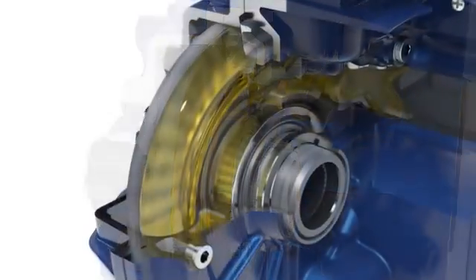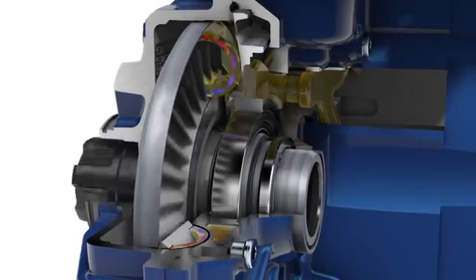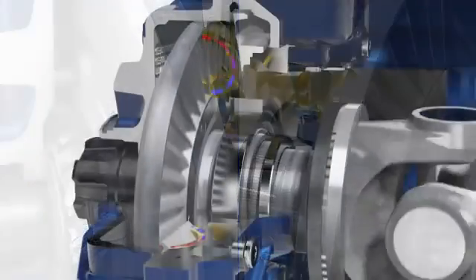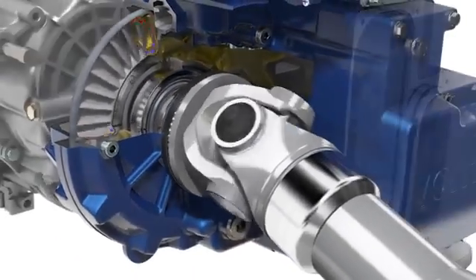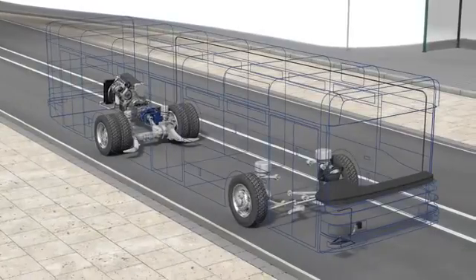The rotor is connected with the vehicle prop shaft. Through its rotary motion, it accelerates the oil, builds up braking torque, and is pulled into braking position via a helical gear. The rigid stator redirects the oil and moves it back to the rotor. As a result, the rotor — and therefore the prop shaft — are decelerated, retarded. The vehicle is decelerated.